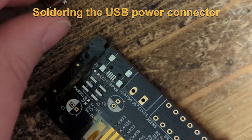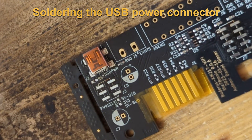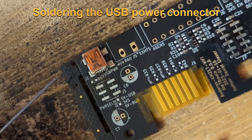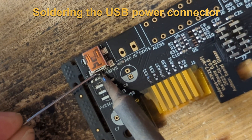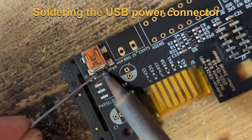Next step is to solder the USB connector. This is only needed if you want to power the board via USB — usually it is powered by the Buderus control unit. It makes no sense to solder the pins one by one.